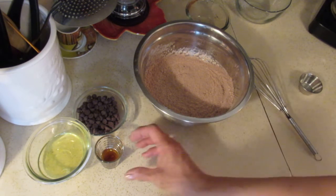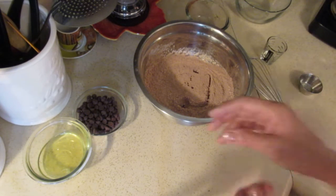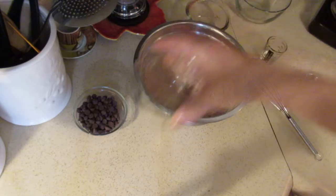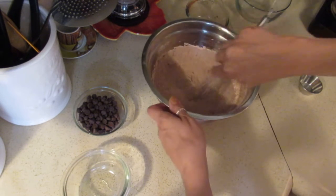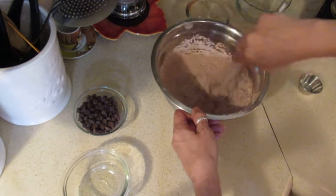Now we add the vanilla extract — one whole teaspoon. And now the egg whites. Now we stir it around. Doesn't seem like that would be enough liquid, but believe it or not, it is. You'll see.